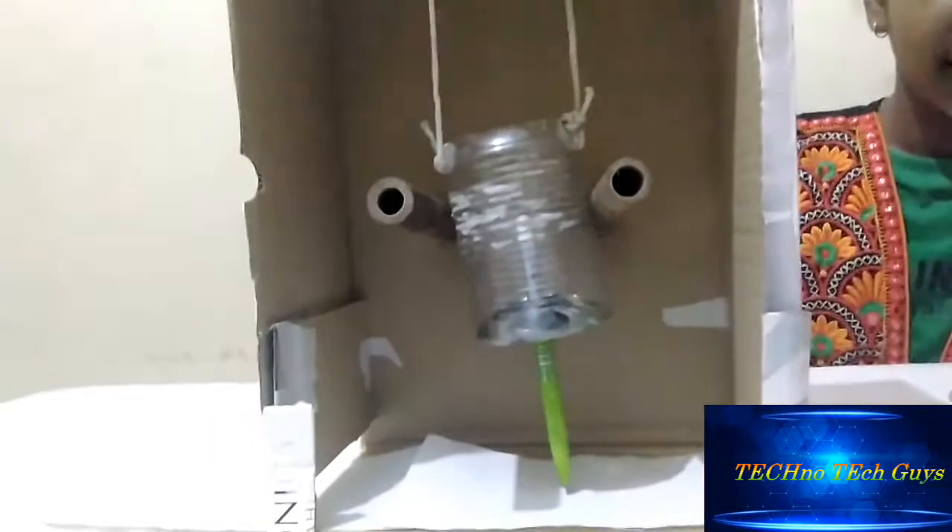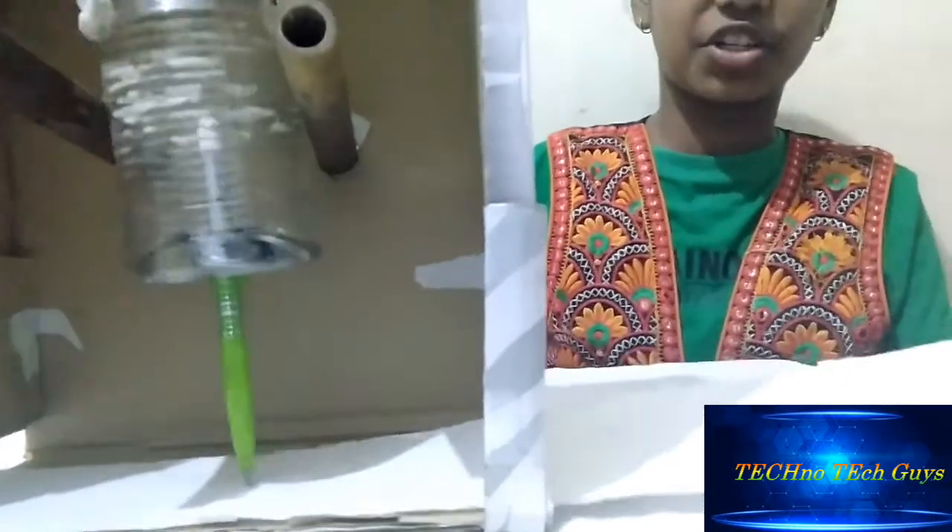Now I am going to move the seismograph so that we could see the measurement of the earthquake. My partner will shake the table and I am going to pull the paper, so then we can measure the earthquake. Now we can see that we can measure it. I am going to show you how the measurement came out — you can see the lines we have measured of the earthquake.